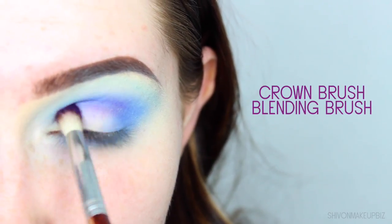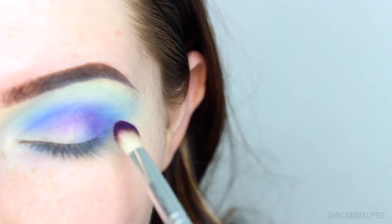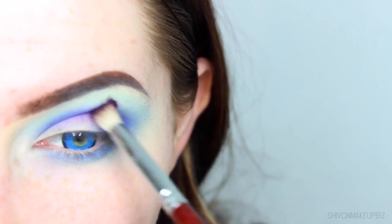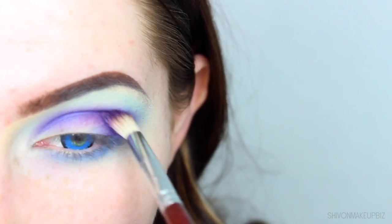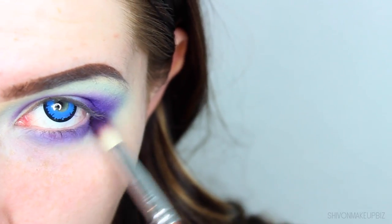Then I'm taking this beautiful vibrant purple shade from the Urban Decay Electric palette — it's in the shade Urban. I'm blending this into the crease of my eye even further, basically just going on top of that blue and it will almost give like a royal purple shadow. It's really pretty, so keep blending until you're happy with it and build up the colour as you go along.